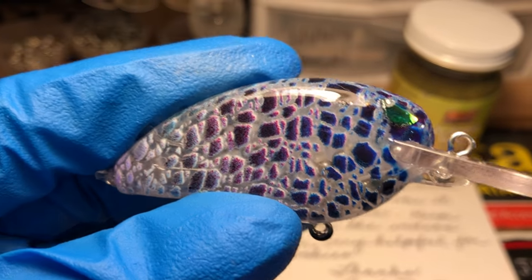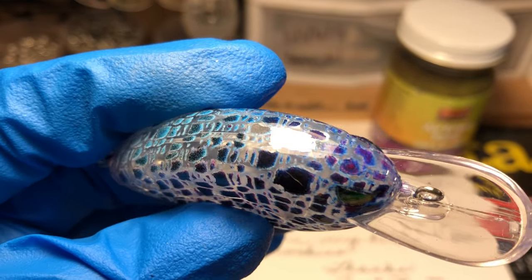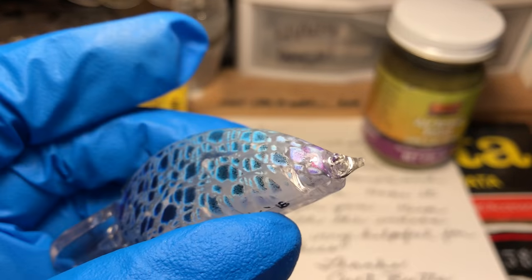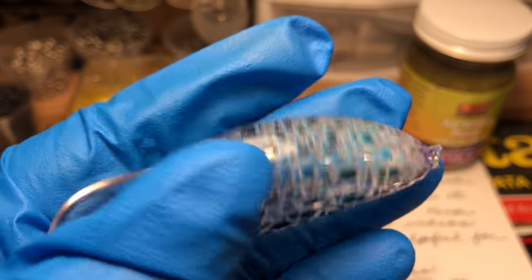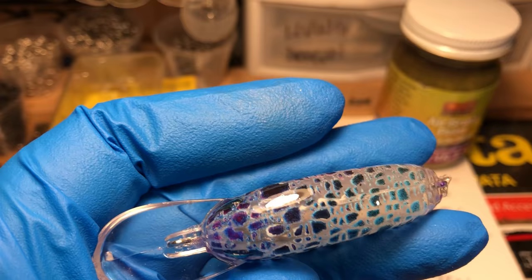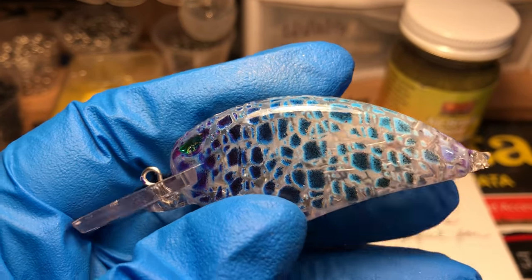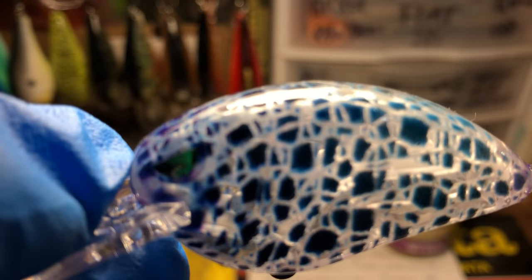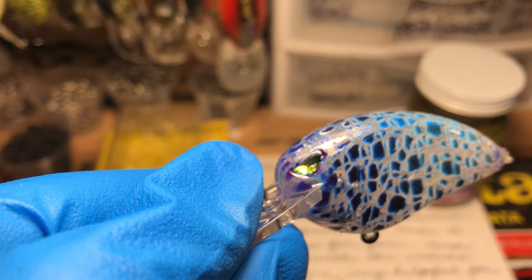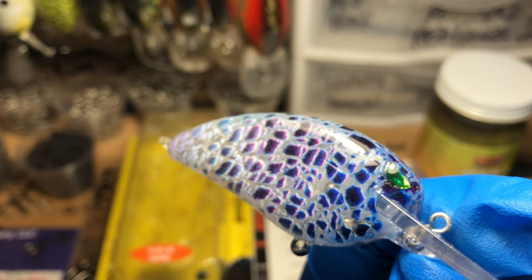I just wanted to show you what this little guy looks like. Bright and shiny, just came off the clear coat, getting shipped out this morning. Super, super cool — love this pattern. You've got that light blue fade to the dark blue, it's patterned, you've got that white, and you can obviously see that it's very translucent and clear underneath, which is exactly what we wanted. This bait is going to be really good in the fall — 100% happy with the way it came out.